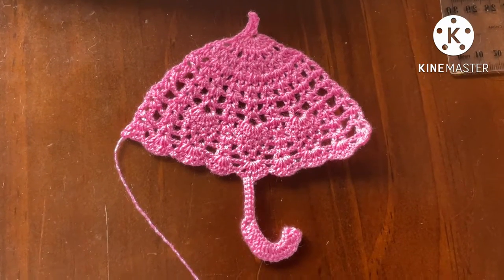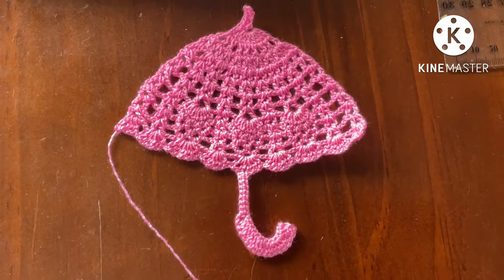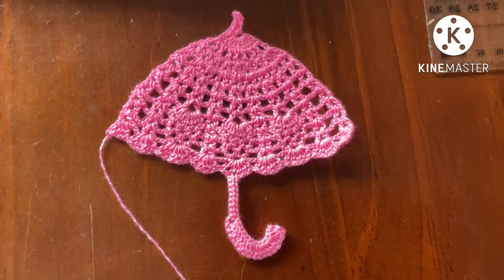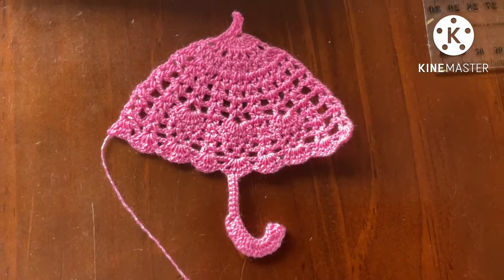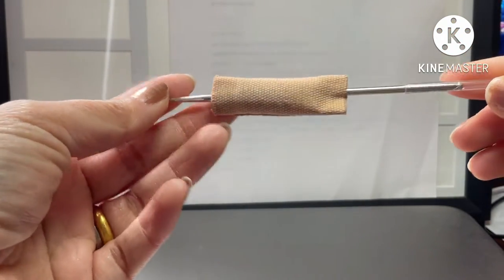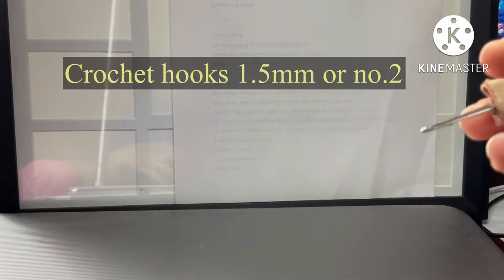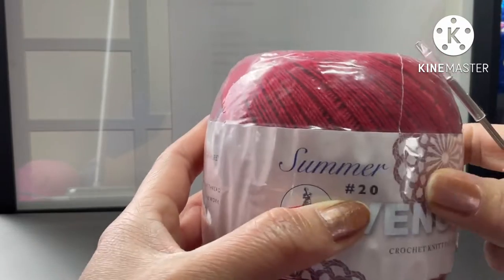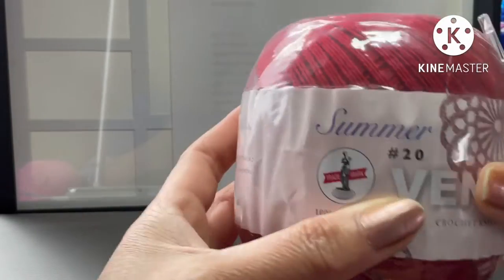Hi everyone, thank you for subscribing and following me. Today I will show you how to do this ampera. This is the finished project from the video. Today I use crochet hook 1.5mm number 2 and crochet thread number 20. This brand I bought from Thailand, but I will use the pink color and I already opened it.